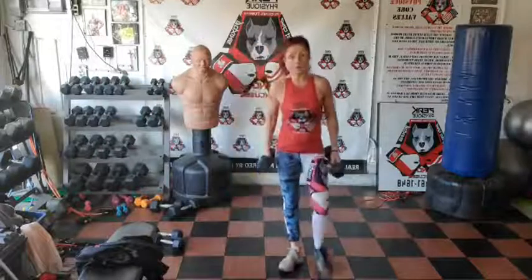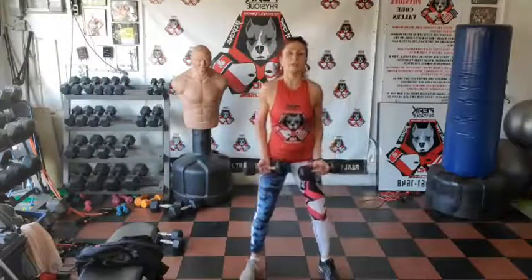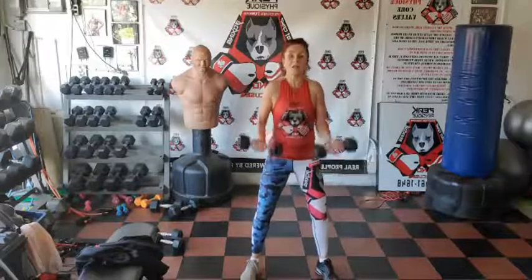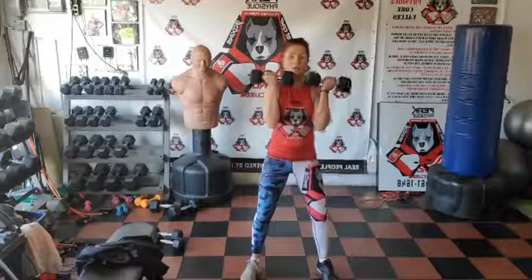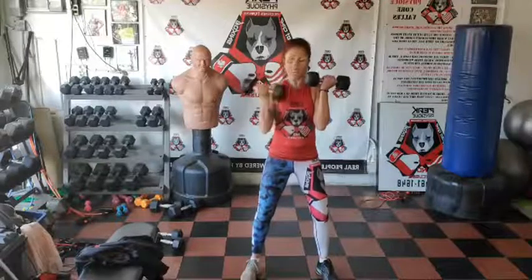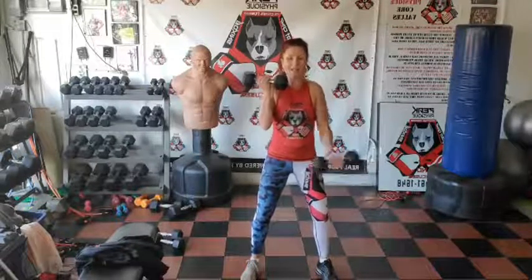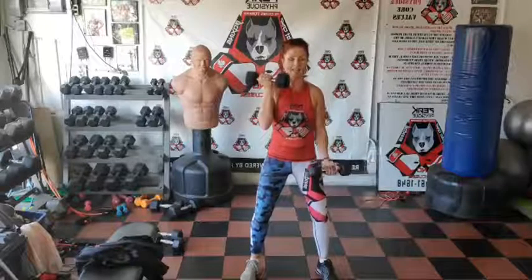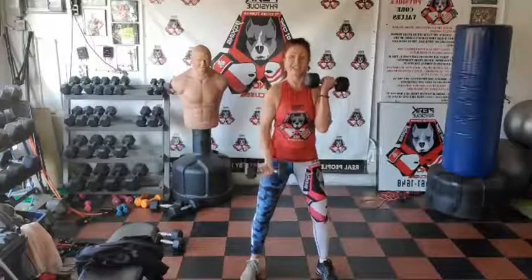I'm going for a run after this too. One arm at a time with the dumbbells overhead — the other one stays up. Elbows are pointing down. Deep breath in and exhale. Knees are bent, shoulders are back, chest is out.